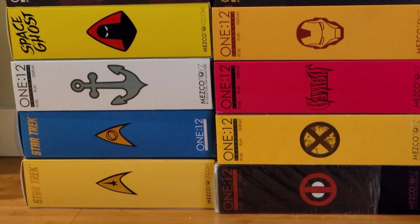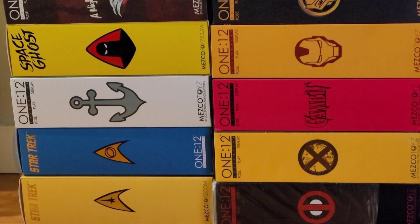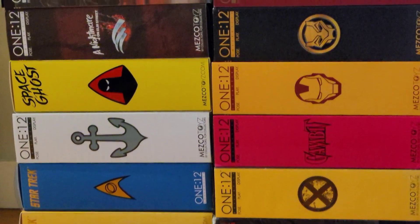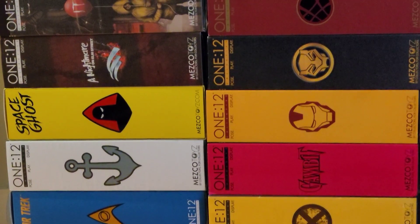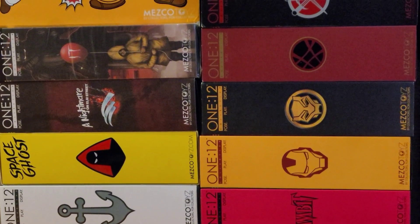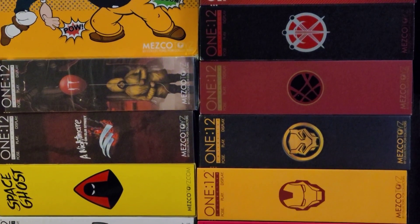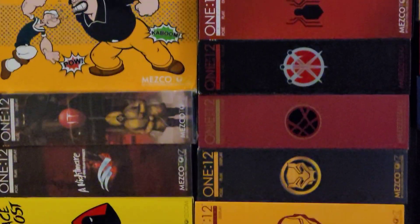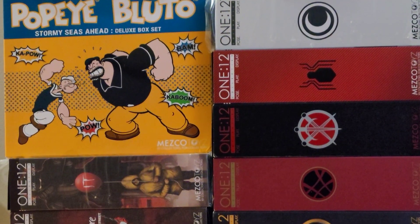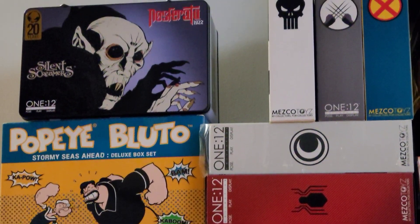Here are some of my one-off figures. There are my Star Trek figures — I'm currently missing Captain Kirk. I didn't realize which figure I was missing, but now having them in hand I can clearly see. Aside from that is Popeye, which I reviewed. Space Ghost — this is the glow-in-the-dark version; I want the original version. Here are some of my horror figures: Freddy, IT — which I was planning on reviewing but just never got around to it — Popeye and Bluto, which I'm very excited for as a two-pack and should be reviewing soon. And Nosferatu.